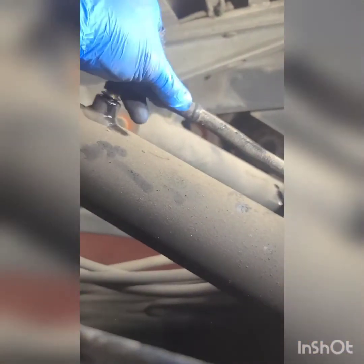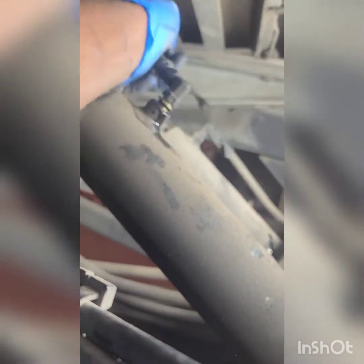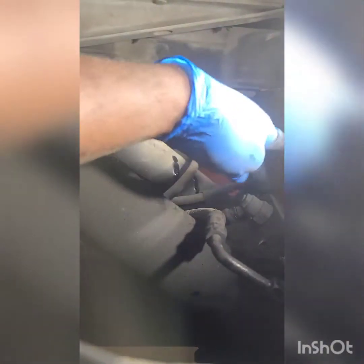Get ready to catch the fluid as you pull the line. Just turn this line out and get it off. That's one line done — just got to get the other piece from back here disconnected, and then we can go ahead and start moving and send it down.